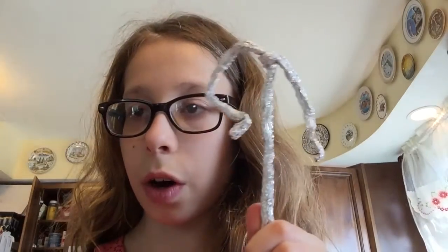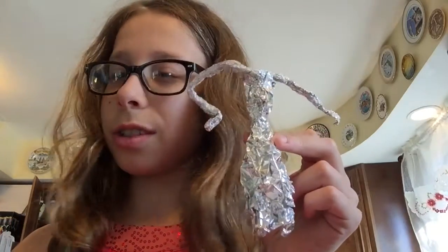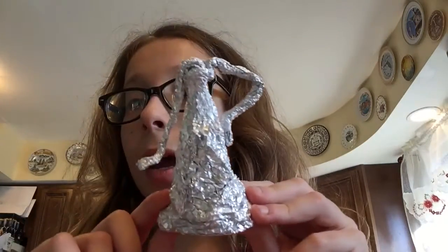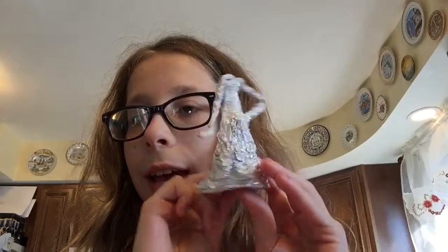So this is what I have so far. Now take another piece about this big — you're going to try to wrap it around as a dress like this. So now you have this. See how it's coming together? Now I did it once more and I kind of fixed it up a little bit. See the back? See how the dress is kind of going like that? I really like that.